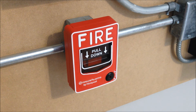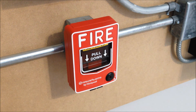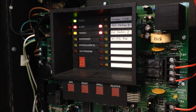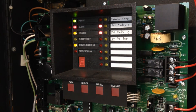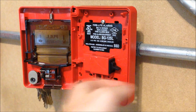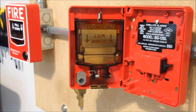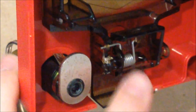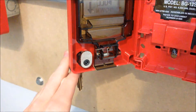Now we'll go ahead and try the broken station. The problem with this station is in this little clip right here — it's broken off on one side. It works well enough for now.